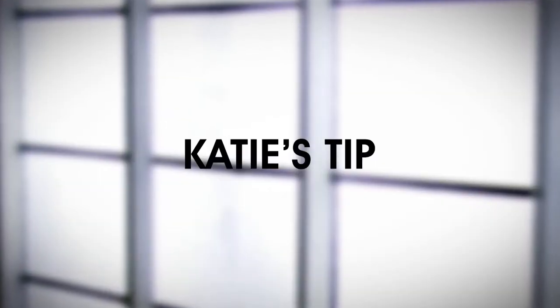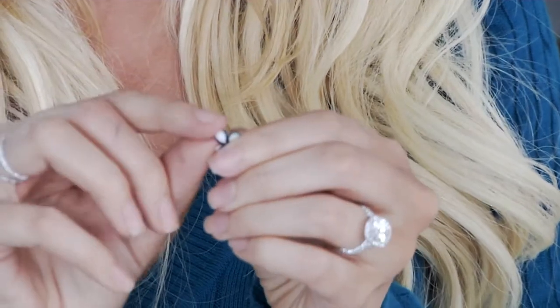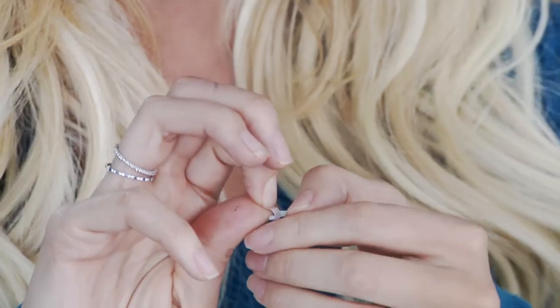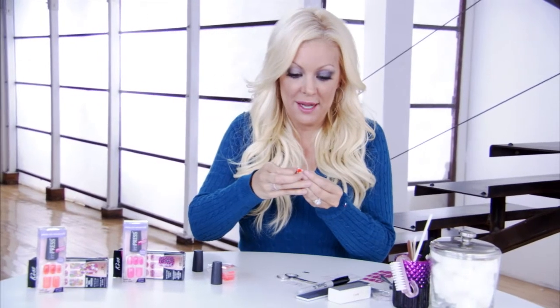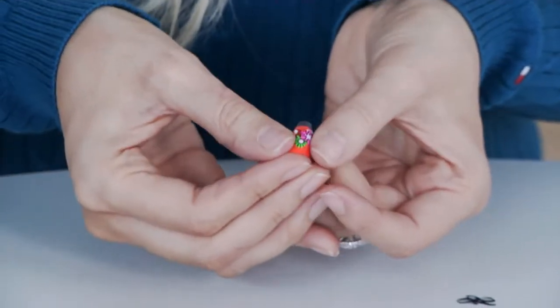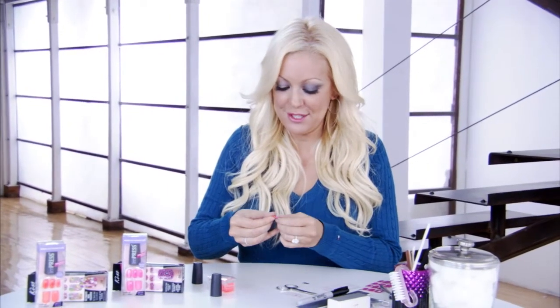A good tip for removing the nail dress from the backing is to bend it just a tiny bit to loosen it up. That way you can see where the separation is and pull your design off. Then I'm going to place this across my nail. So I have my super fun mod 70s flower custom nail ready to be placed on my nails.